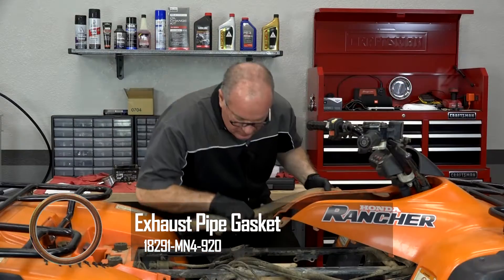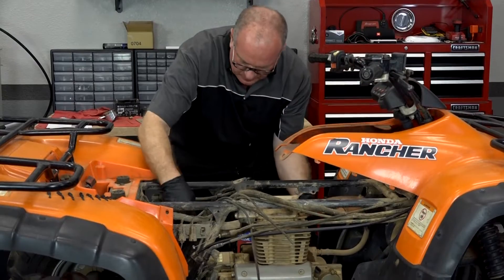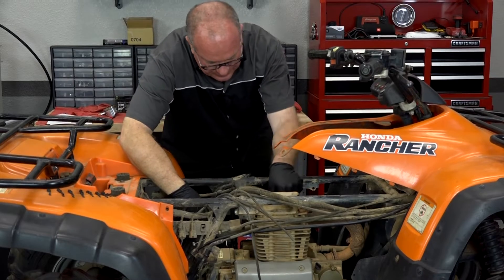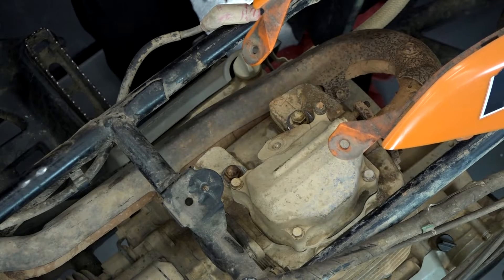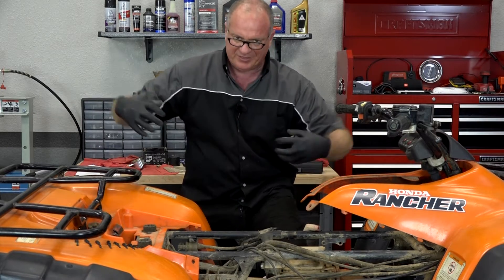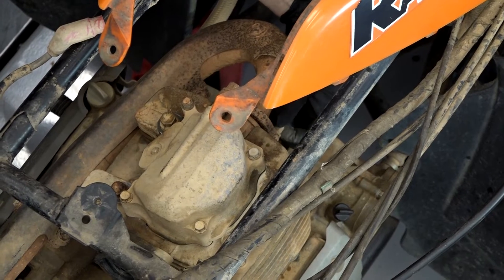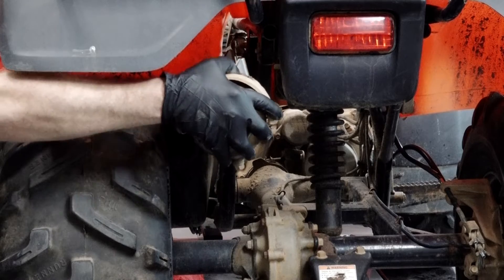Let's see if we can get that exhaust wiggled back on there and remember the way this thing came out. Let's get those bolts started. I don't want to tighten them down until I actually get the muffler on because I want it all to seat together correctly — if I tighten these with it at the wrong angle, it's not going to work out very well. So let's just get those started, then we'll come back and tighten them down once we get the muffler on.